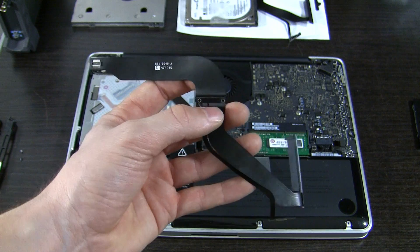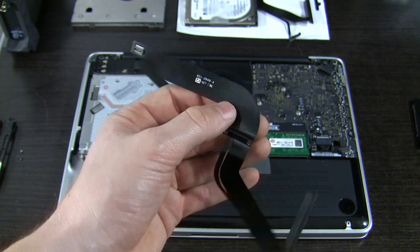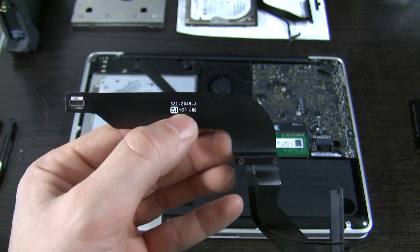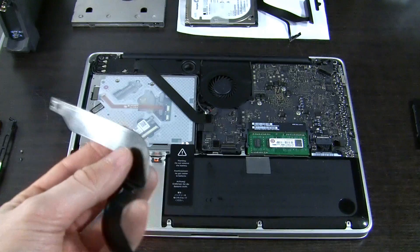This is the old cable — nothing really wrong with it visually, but it is not working. You need this number here to order a new one from eBay or from whatever source you use.